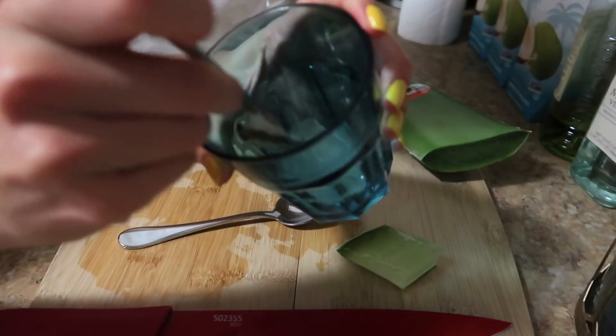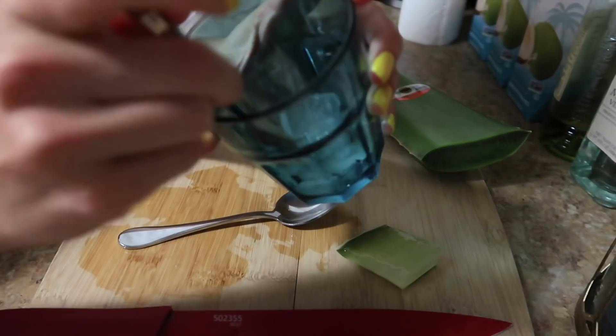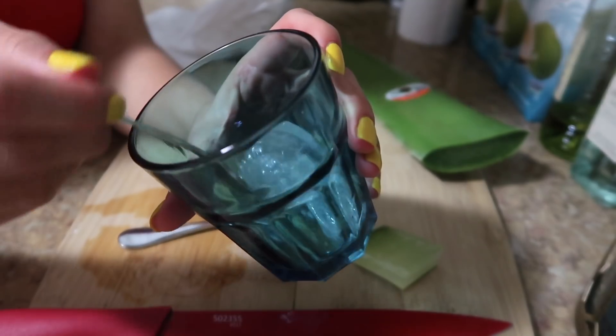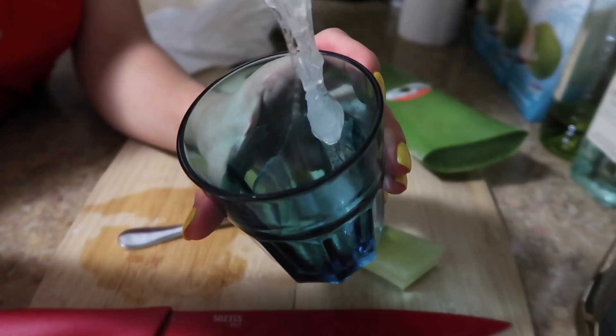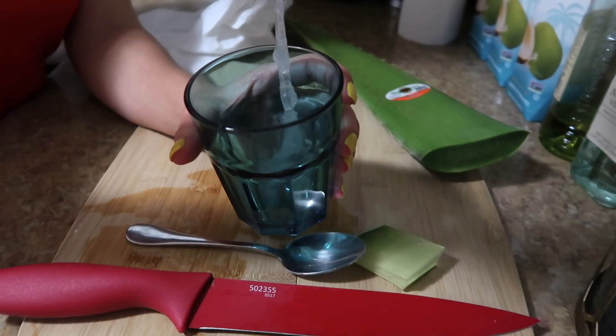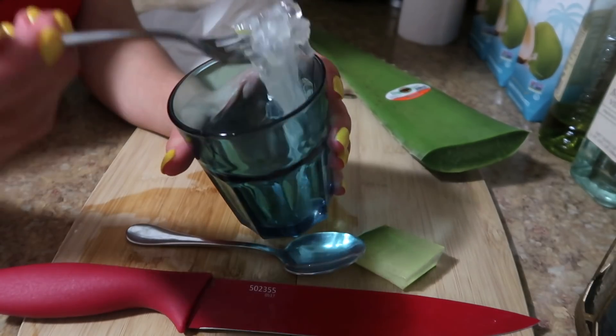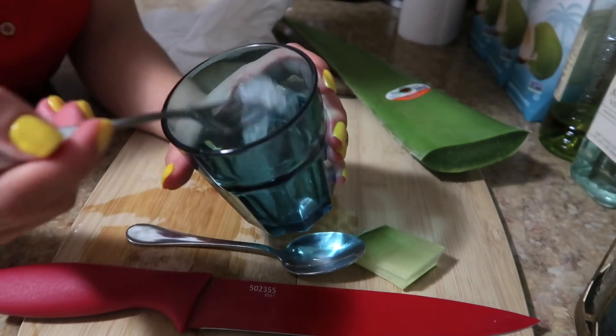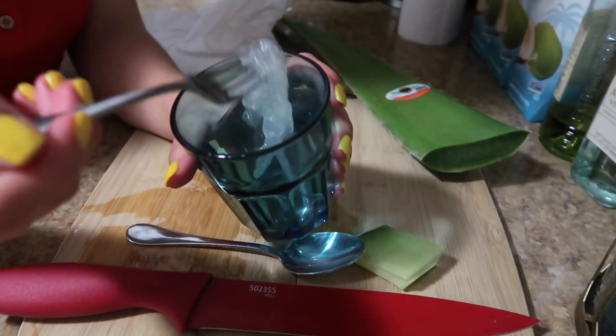I'm going to take a fork and try to just mash this. Alright, so this is the consistency that I have so far. I'm going to try to mash it more because I feel like it's not mashed enough — it's still pretty thick. I'm also finding that bringing it up like this kind of breaks it apart and makes it a little bit more of a mask consistency.